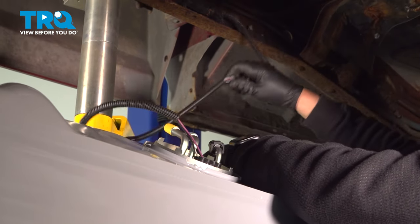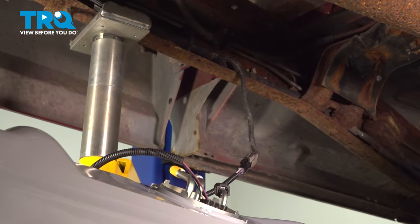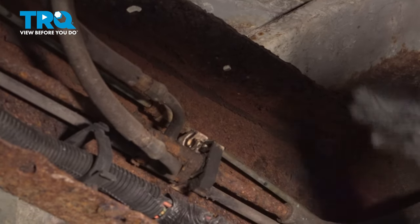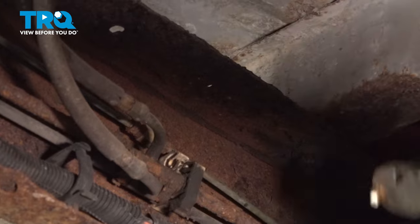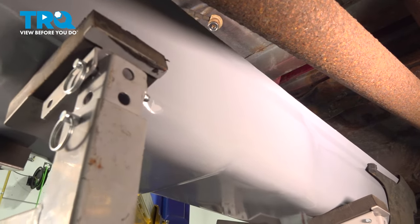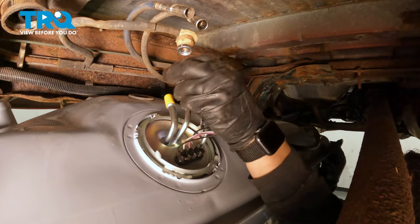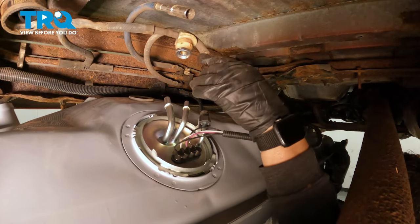I'm not quite at height yet, so once I get up there I'll pop that little plastic push pin in the frame hole. I can tilt the tank because it's lightweight and empty. I'm going to take my plastic caps off the sending unit — I can see the size difference. The larger line goes on the further side, and I'm going to connect the smaller line first. You'll hear a click when it's on.